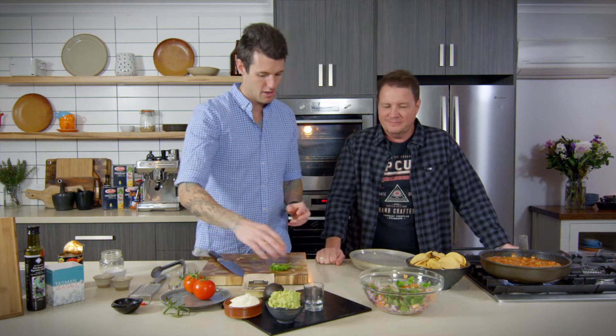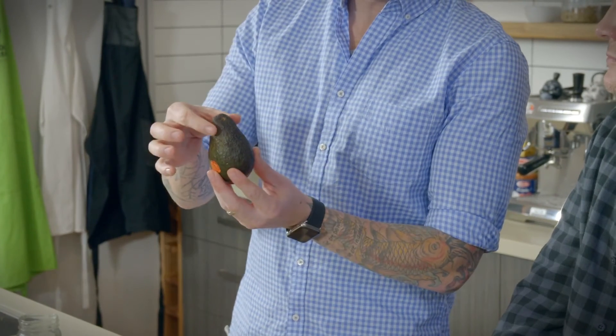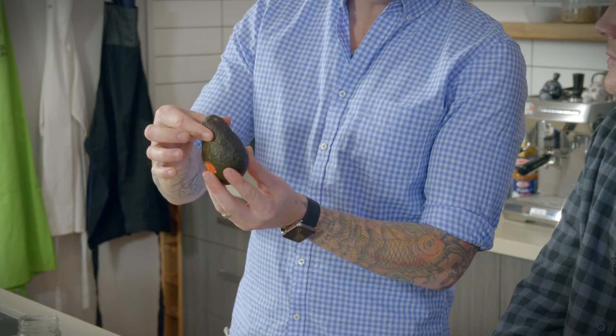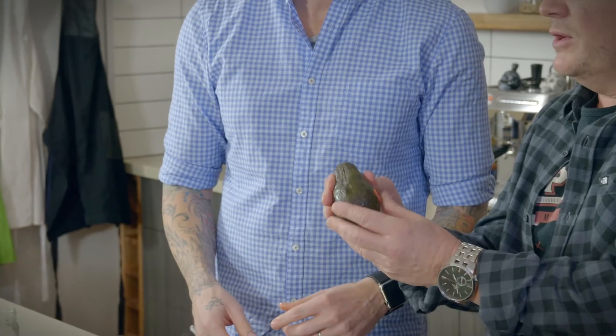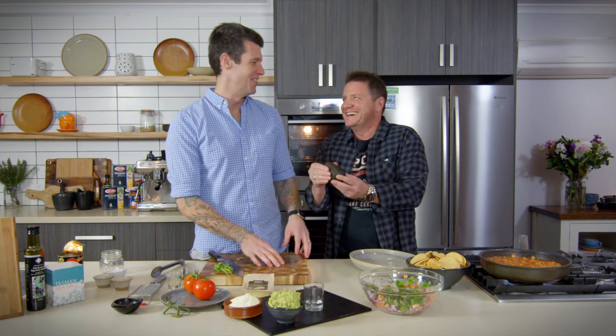We've got our smashed avocado, our sour cream, and we're ready to go. When buying avocados for smashed avocado, you want them to be soft — almost black on the outside. When feeling for firmness, squeeze here at the top, never in the middle, because there's a stone in the middle and it gives you a false sensation. So that's really soft at the top but in the middle it's still quite firm. Add some citrus so it doesn't go brown — it doesn't matter if it's lemon or lime, as long as it's acidic. The acid stops the sugar oxidizing with the oxygen in the air, and that's what causes things to go brown.